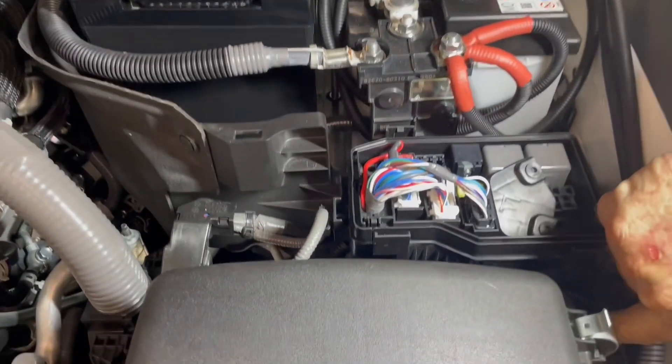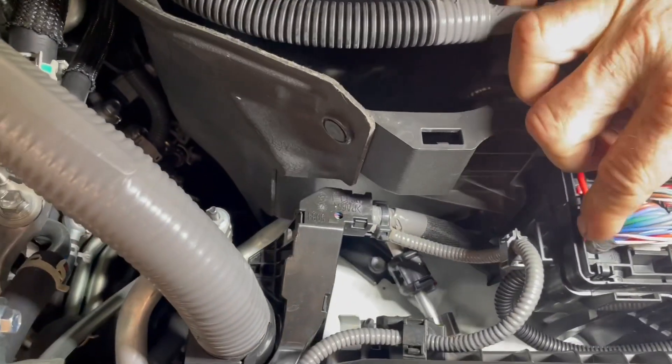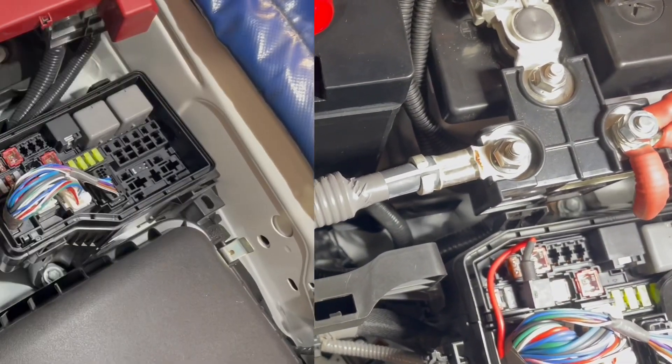We also have the blue wire, which comes along through here and up through the inside. You can see I've actually got it running up through there with the harness. I'll cut to a little shot there showing you how to do that.